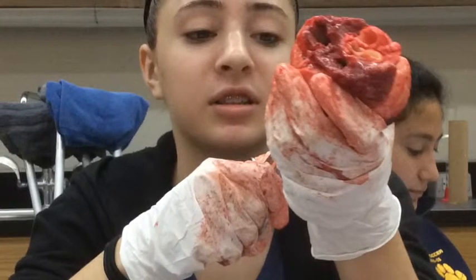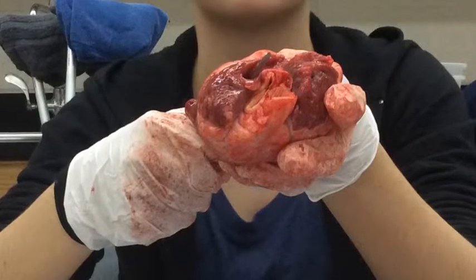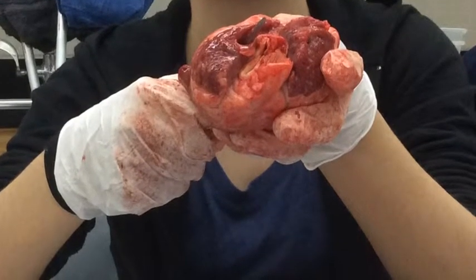The left side of the heart is much more muscular than the right side because it has to do more work. Emily pushed her finger to the back of the ventricle until it pushed out of the top, then she replaced her finger with the probe. The blood vessel that the straw is now in is the capillary.